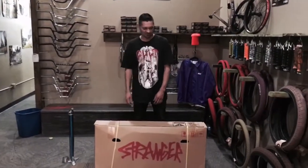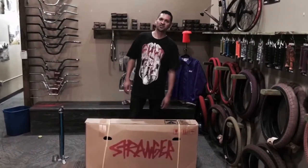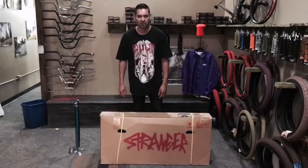Welcome back to Stax Unboxing. Today we're going to do a Stranger Level Complete with the Free Coaster.